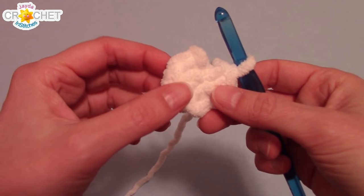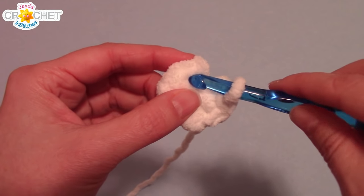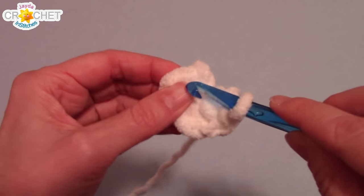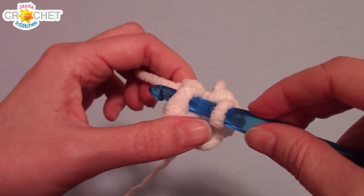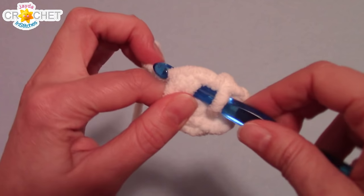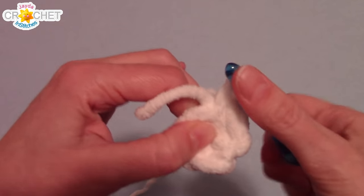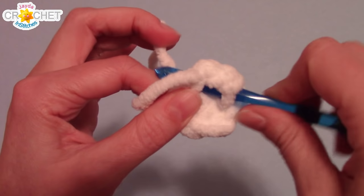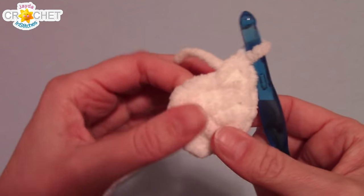We're going to work in the round so we're not joining our rows with a slip stitch — we're just going to work directly into the next stitch. In row two, we're going to work two single crochet into each stitch all the way around. You should have 12 stitches at the end of row two.